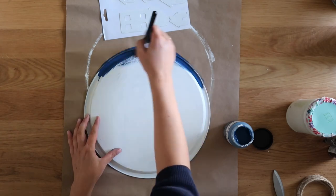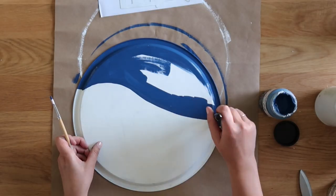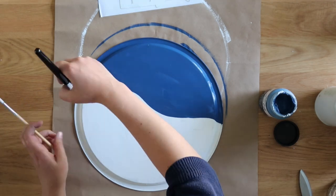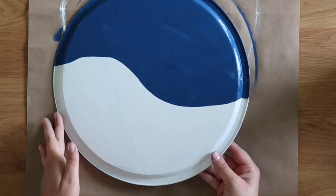Next, I used some navy blue chalk paint to create a night sky. I just made a swervy line to mimic a snow hill that eventually my little Christmas village will go on.